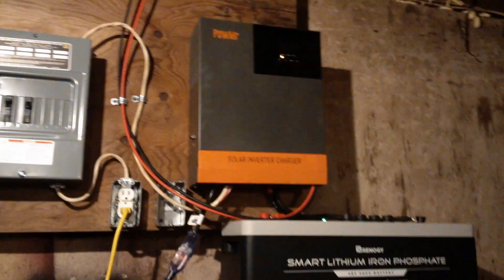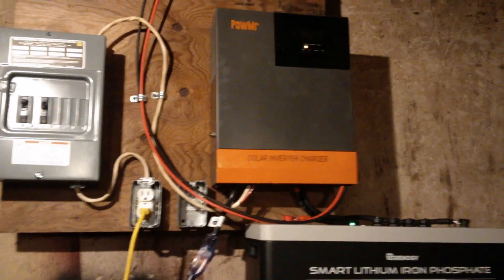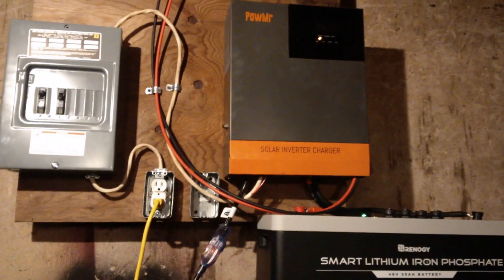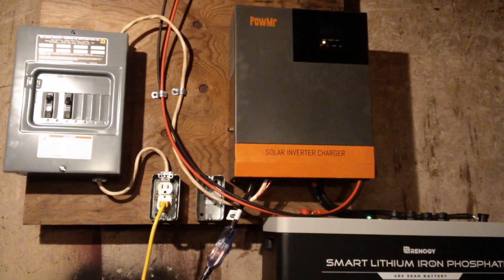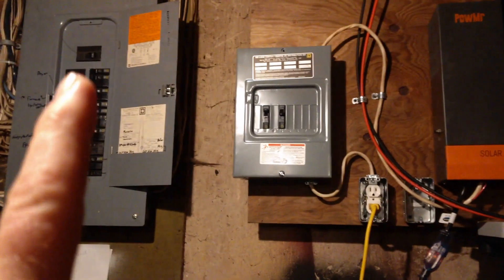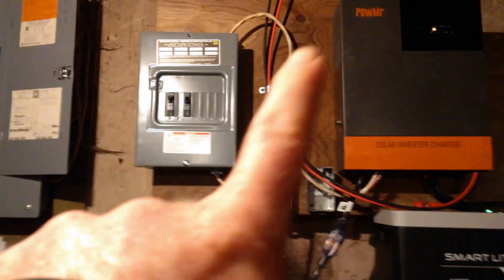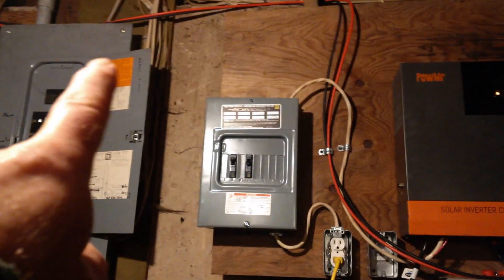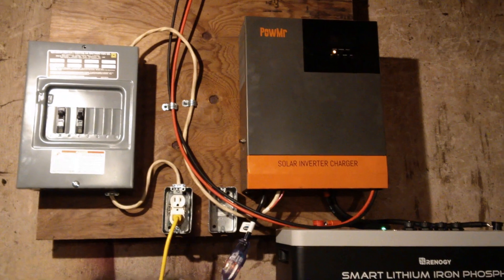If there is no solar, this automatically flips over to grid power — not a lot of downside. It seamlessly flips over to grid power if you run out of batteries or there's no solar left. It certainly is a good option for a grid-down situation or starting to move off grid. It's not connected to the grid at all other than that input, and there's no energy going back to the grid. The next step is to get a generator input so that I can start moving circuits from the main grid panel over to my solar panel, to power circuits in my house legally by way of a generator switchover box.